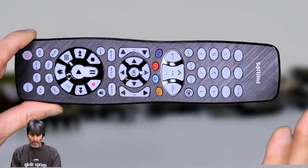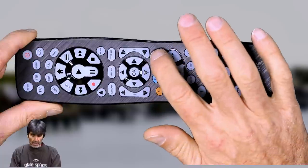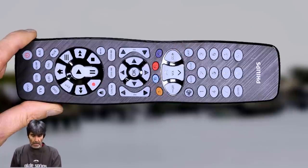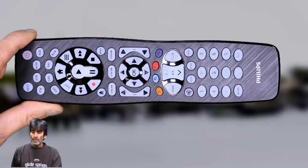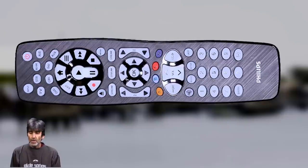You'll have to play around with them once you get them set up and see if they do anything on your device. Also, these ABCD colored buttons are for accessing additional features for DVRs and cable and satellite receivers. So let's get into the meat and potatoes part of the video — the programming.